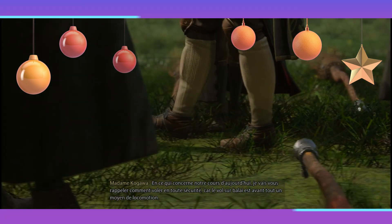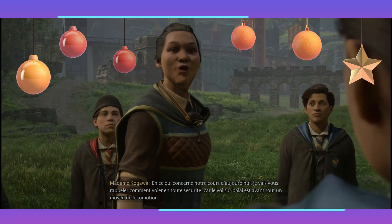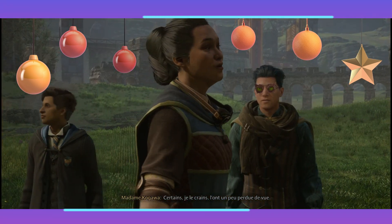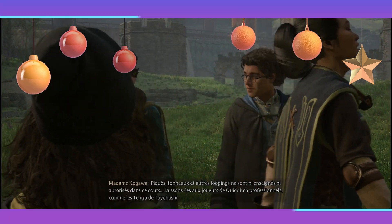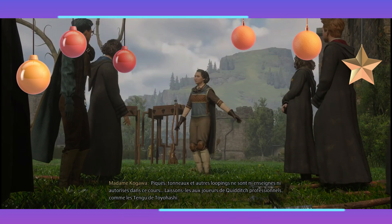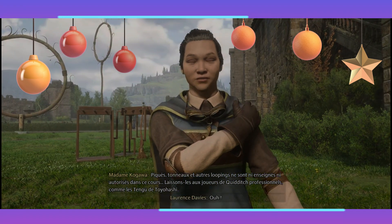je vais vous rappeler comment voler en toute sécurité, car le vol sur balai est avant tout un moyen de locomotion. Certains, je le crains, l'ont un peu perdu de vue. Piqué, tonneau et autres looping ne sont ni enseignés ni autorisés dans ce cours. Laissons-les aux joueurs de Quidditch professionnels comme les Tengus de Toyohashi.